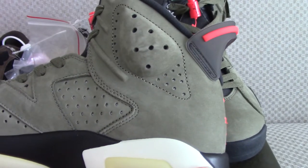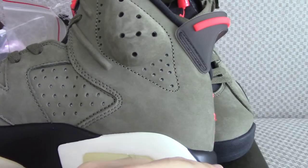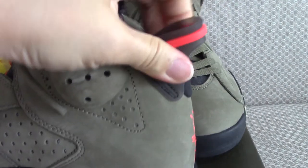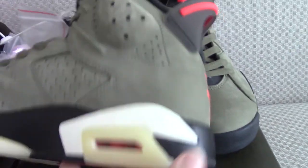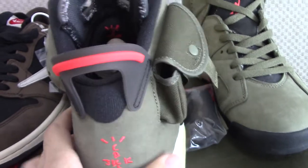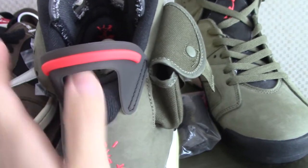On the back side, you can check from this direction — the shape is very beautiful, and it has a pull tab that's rubber — very soft. About the back side, there's embroidered Cactus Jack. This part also uses very comfortable materials.